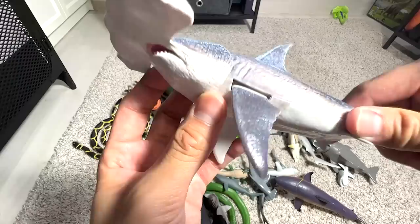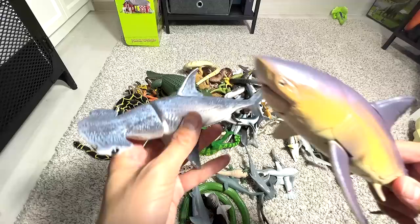Hammerhead shark — this one is really beautiful. We got this figure a couple of months back — it came in a set. Some of them also include this great white shark figure. Pretty cool.